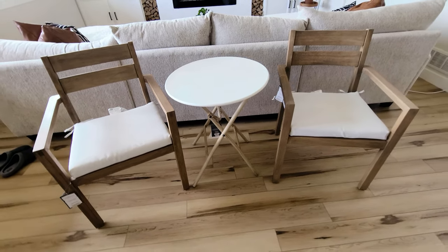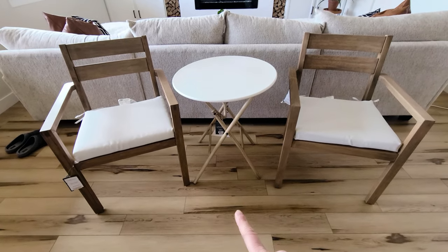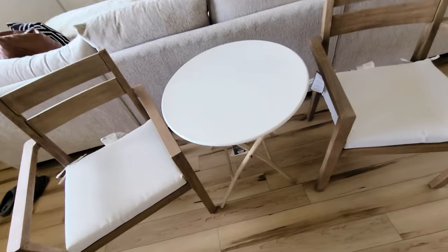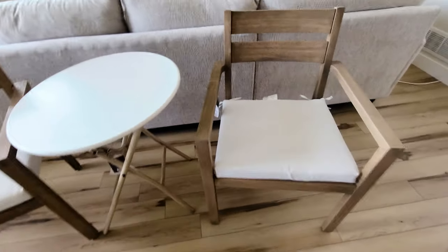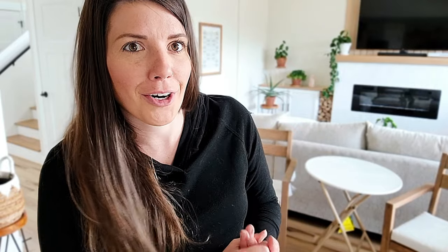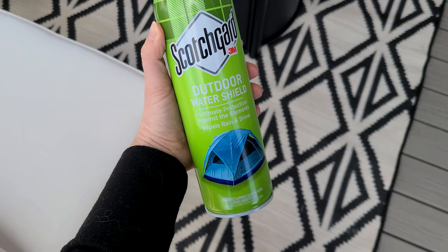Next up is our little bistro dining set area. These pieces are from Target as well — the chairs you can buy separately, and then this small little bistro table, which was perfect because we didn't want a big dining table since it's just the two of us. This is plenty of room for us to eat on because we do eat a lot of meals on our deck. I also got some white cushions from Target. I love that Target had so many separate pieces because a lot of times furniture always comes as a set and maybe I didn't need all four chairs or such a big table. This way we were able to piece together our little dining set and it's perfect. I also have some Scotch Guard to spray on all the cushions for added weather protection.